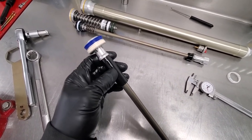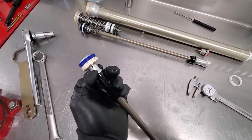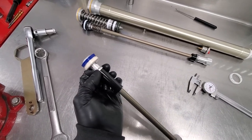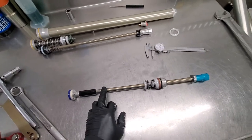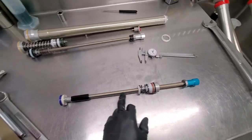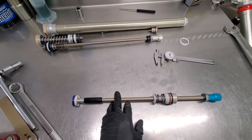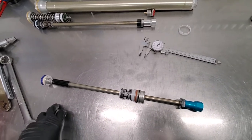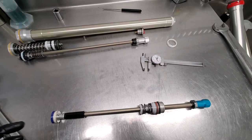Another tuning thing they've been working with — and they went full bore on it this year — are these relief holes drilled in here. There used to be one tiny one; I think they were experimenting with certain models, and now there are four larger diameter holes. I think what they're doing is using the cavity inside the hollow rod itself to aid as some type of tuning mechanism.